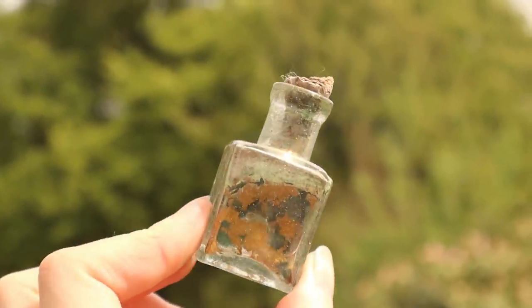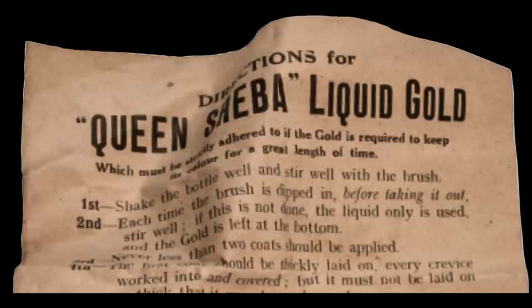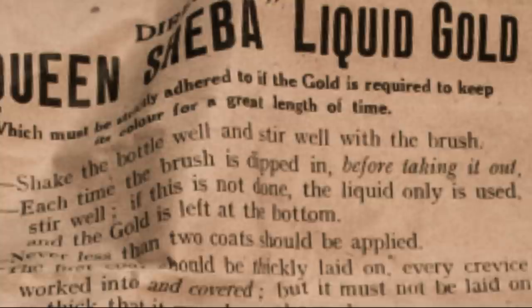Perhaps this is due to the user not adhering to rule number two in the directions, which states: each time the brush is dipped in, before taking it out, stir well. If this is not done, the liquid only will be used and the gold is left at the bottom.